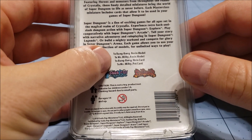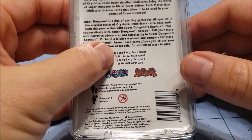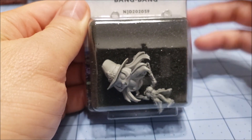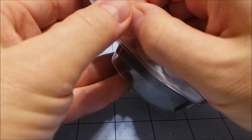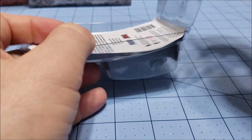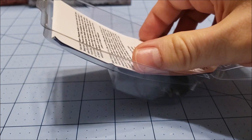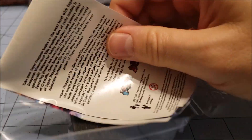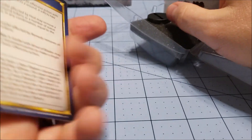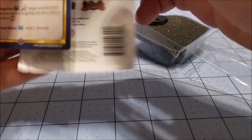Don't pay too much attention to the back because it says it comes with Bang Bang and Mr. Milky. It actually only is Bang Bang, and I went and double checked online — it was only supposed to be Bang Bang. As you can see, we've got the card with a lot of words on it.